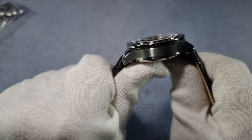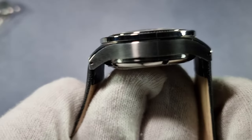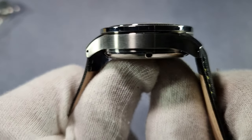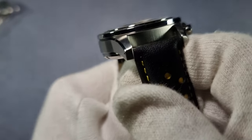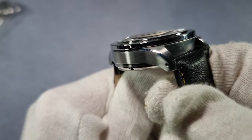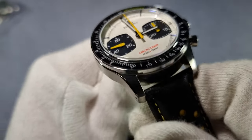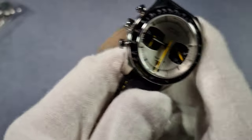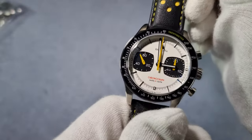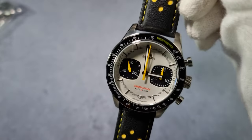Case profile — that's a nice case profile. Nice downturn lugs there, drilled lugs. Wee polished chamfered edge. It's a nice package. For those that are waiting on these — you'll be impressed.